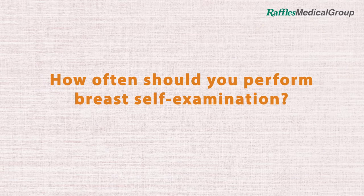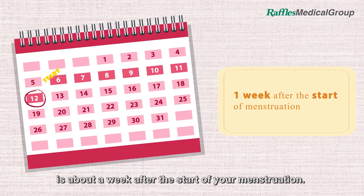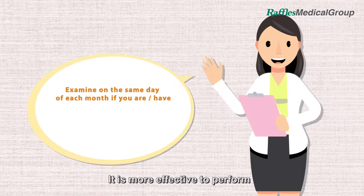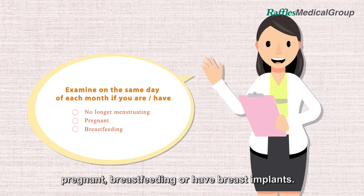The best time to perform a breast self-examination is about a week after the start of your menstruation. It is more effective to perform it on the same day of each month if you are no longer menstruating, pregnant, breastfeeding, or have breast implants.